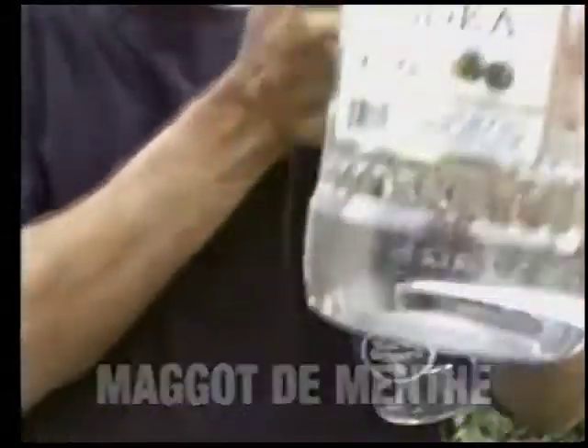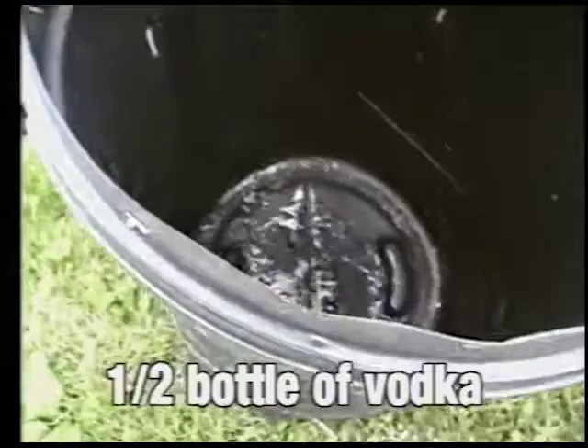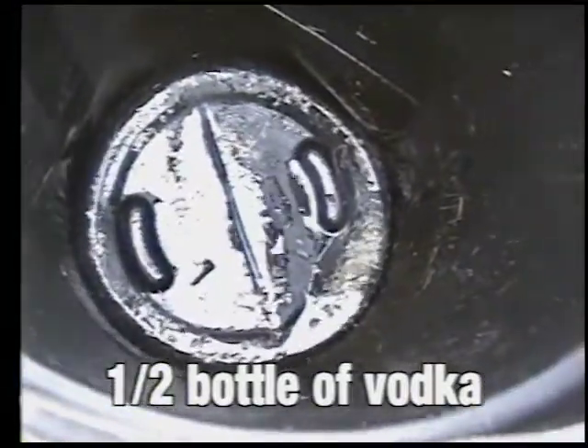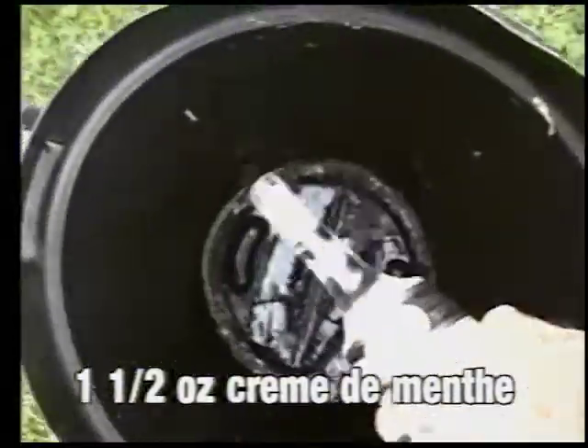You just pour in about — I'd say about half of this vodka — just pour it in on those maggots that are squirming around down in there. They like that! And then before they die, you want to put in about an ounce and a half of crème de menthe. That's where the maggot de menthe part comes, you know.